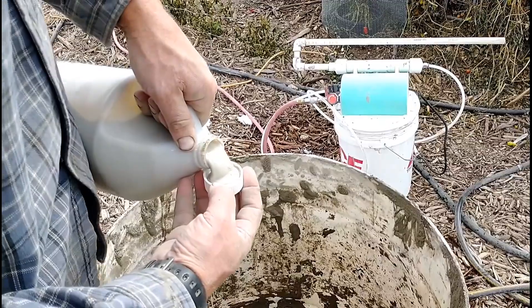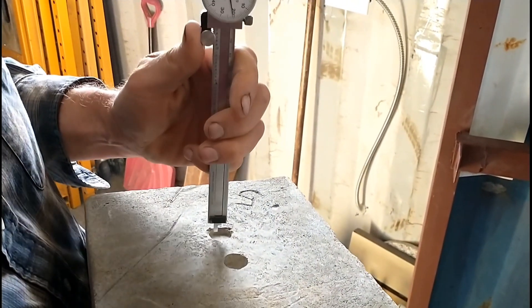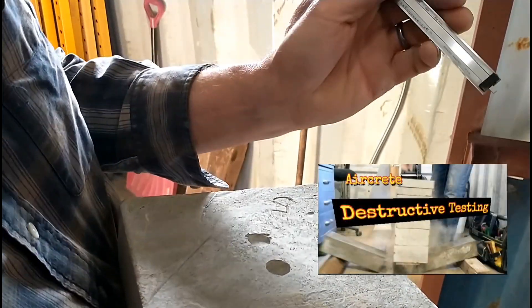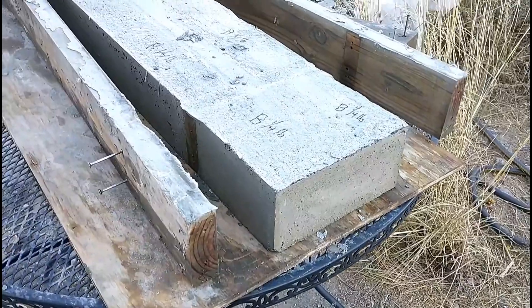Here we'll be testing our standard mix against a thickening agent. We'll also be dry testing all of our previous samples. Remember in our original sample run we tested them all wet — now we've let them dry and we'll be testing them all dry. That's an interesting comparison.